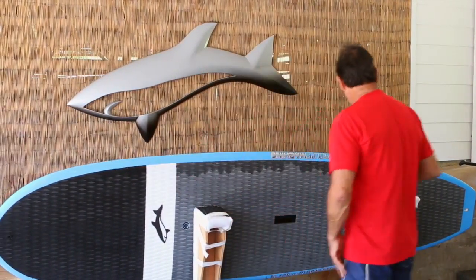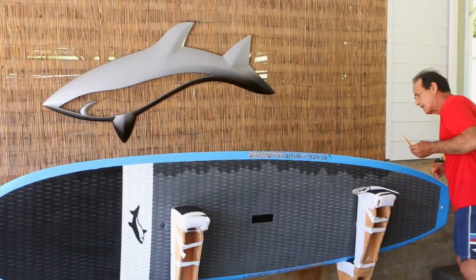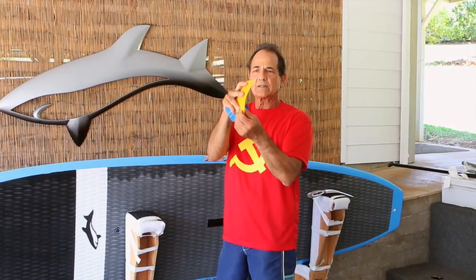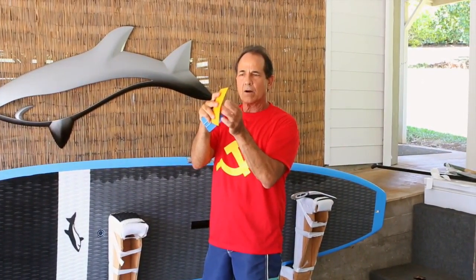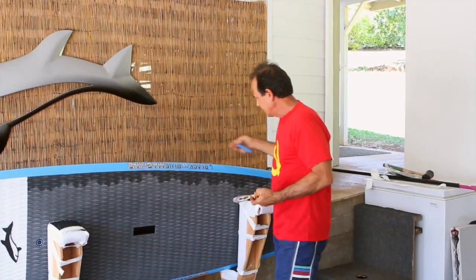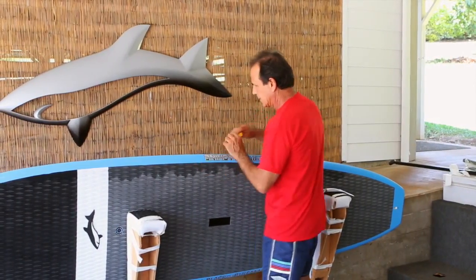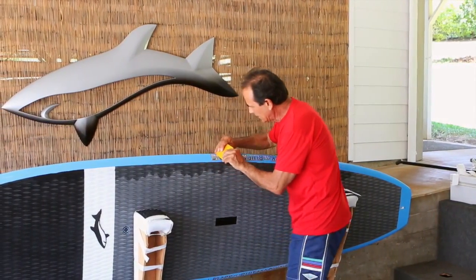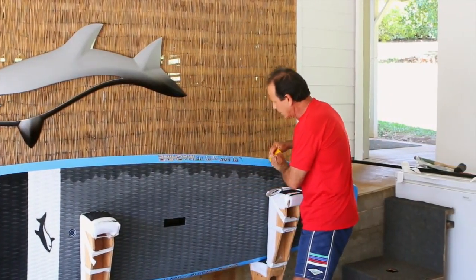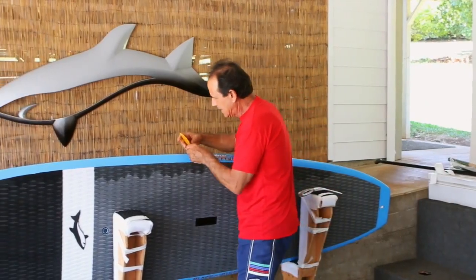Now the next step is you want to take this squeegee — or you could take that little plastic one they supply. I kind of like this one because it flexes a little bit more, but you want a harder edge than this to finish it off. Same thing — center of the tape. I'm pressing kind of hard here and squeegeeing even more of the water out. This is what really gets the tape stuck down.